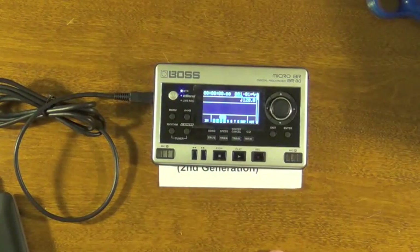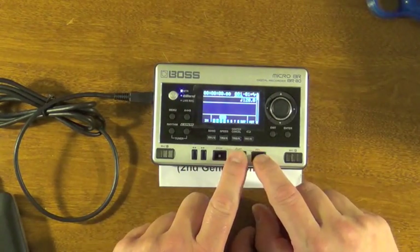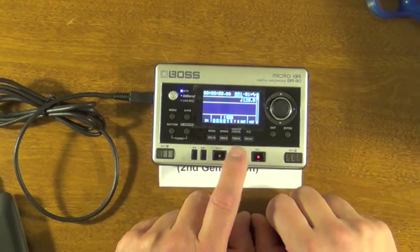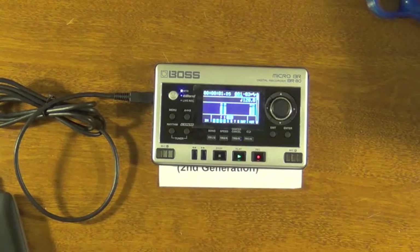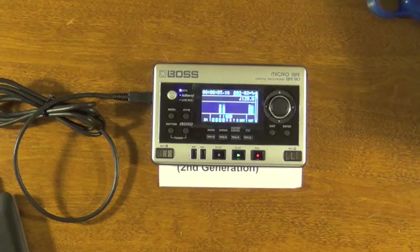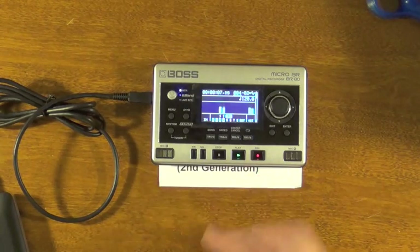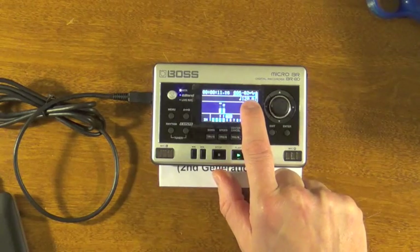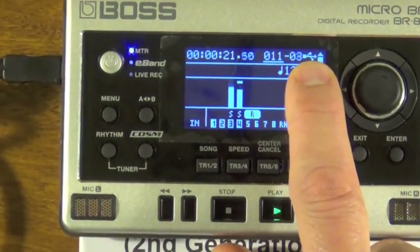As you can see, it's powered right up and you can do any of your functions. I'm going to arm it and record, and you can see it's actually running fine. Up here in the corner, you can verify that it's actually drawing USB power because it shows a little USB indicator right up there.